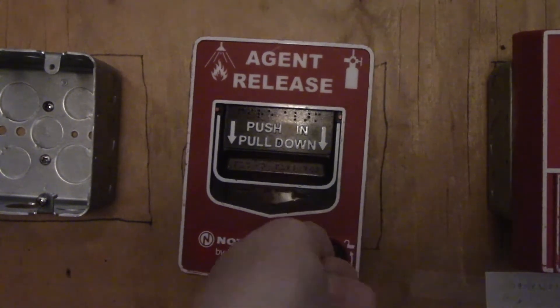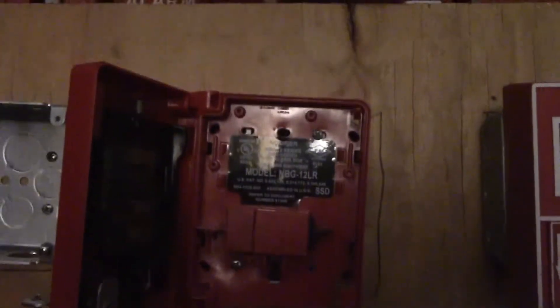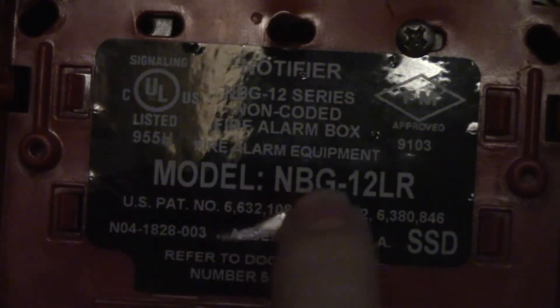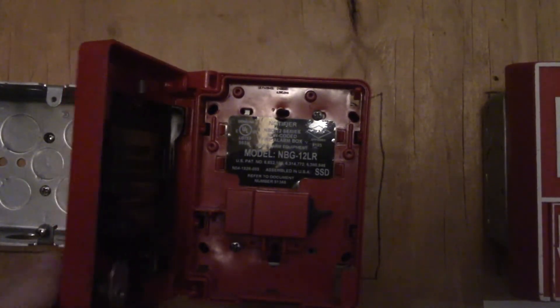I'm going to open it up again. There's the inside, and there's a tag. It says Notifier MBG-12 series, fire marshal approved listed. The model number is MBG-12 LR. This is the newer one — it's SSD and owned by Honeywell.